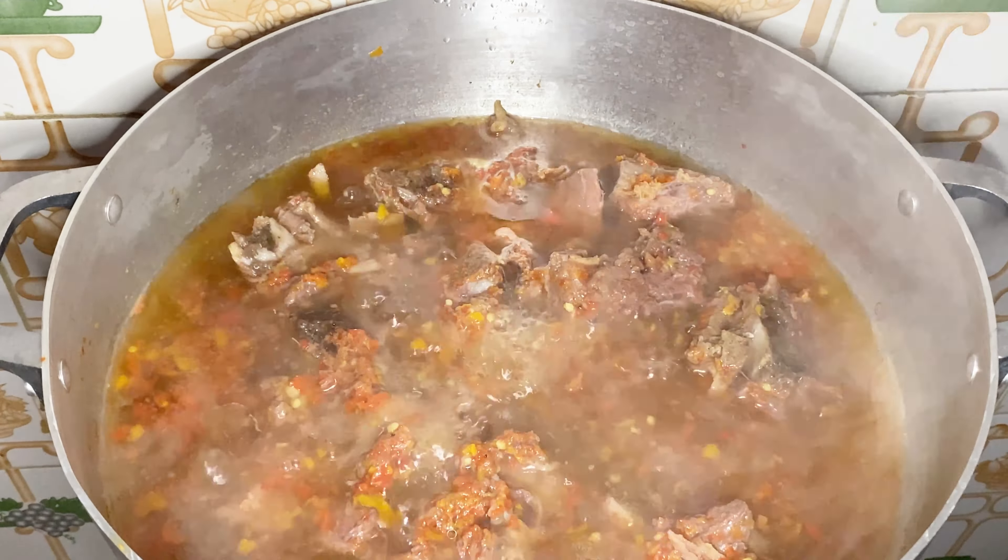To start with, I'm going to be adding my beef into a clean dry pot. Today's hug goes to Simply Noni watching from Abuja — thank you Noni for commenting. Let me know where you are watching from so I can give you a hug in my next video. I'll now add in my pepper.